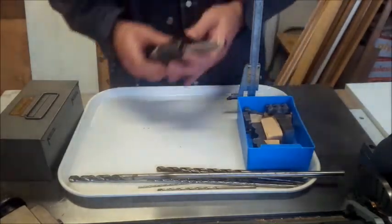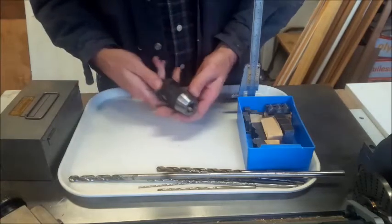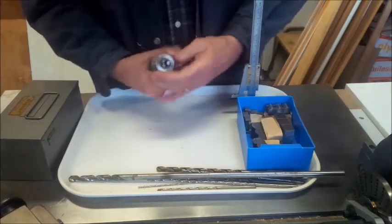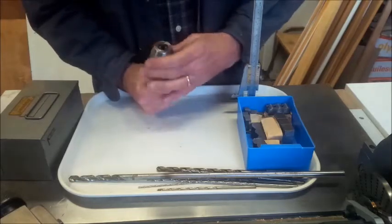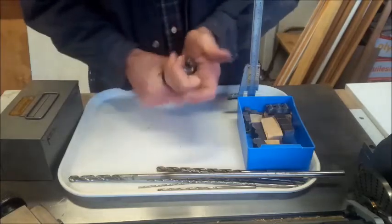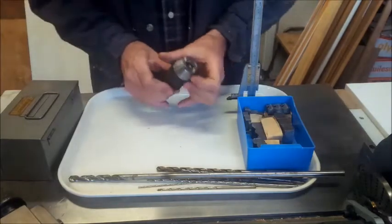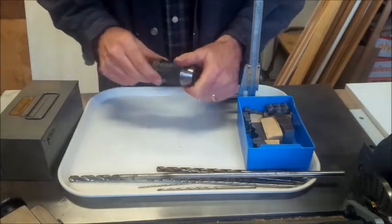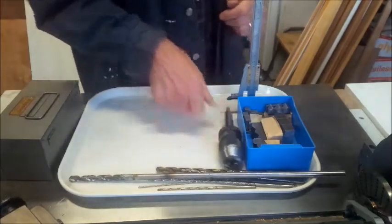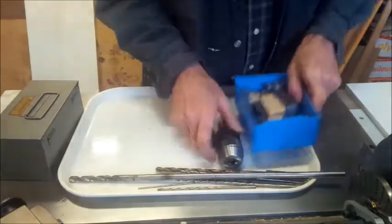Then a Rome chuck, and this one looks like it's pretty good — I'll have to check it out. My chuck on my lathe is no good; I bought a Chinese one and the thing can't hold worth beans. So now I've got myself a nice Rome chuck for my lathe.